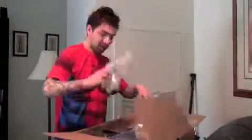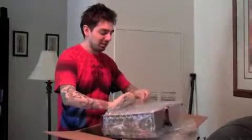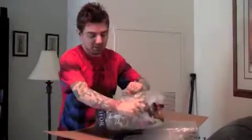Oh yeah! These are the best, I love you UrbanCollector. These are the two things that I'm going to review this week, and I've got the tape and box cutter here.